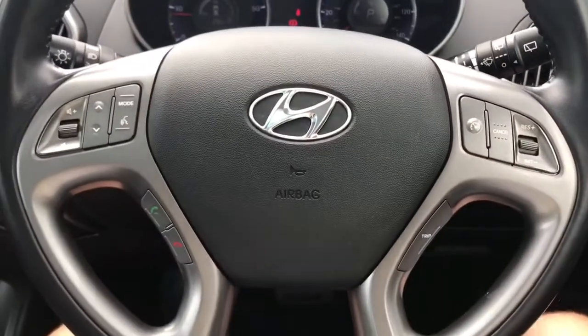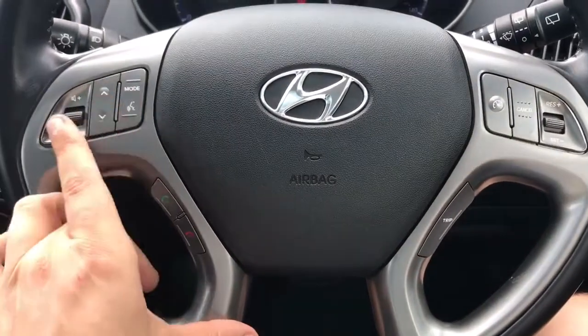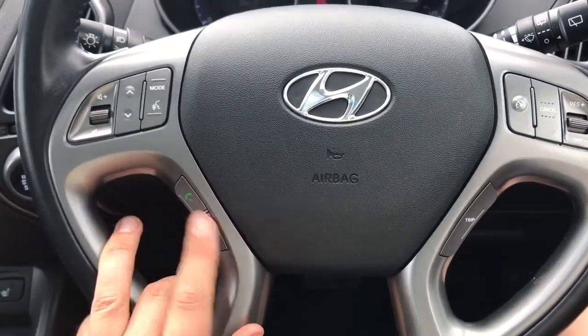On the steering wheel, on the right hand side we have cruise control and the trip computer button. On the left hand side we have stereo controls as well as voice activation for the phone and the ability to answer and end phone calls.